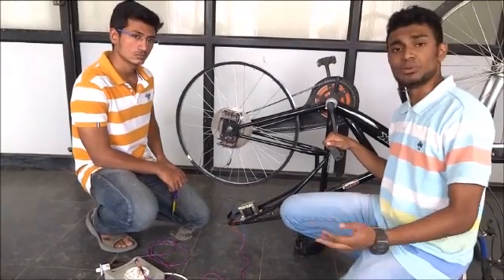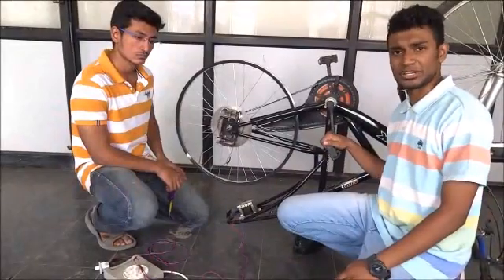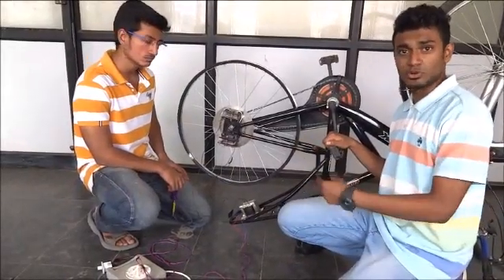The mechanical team is trying to create a new braking system called an Electromagnetic Disk Braking System. My friend will give you a walkthrough about it.